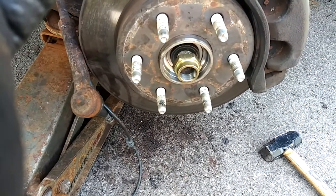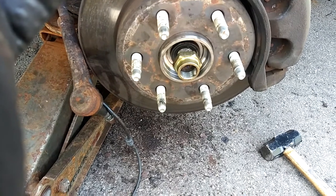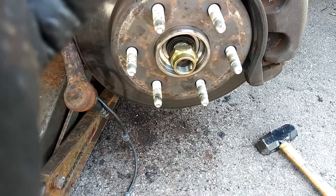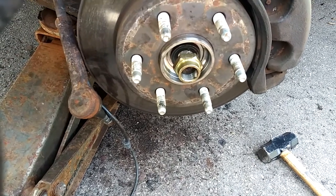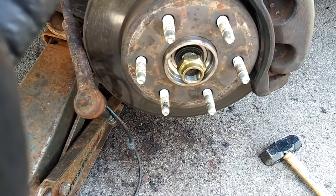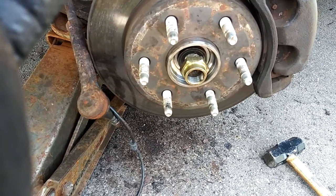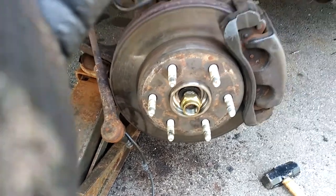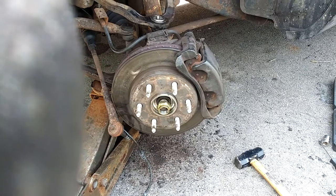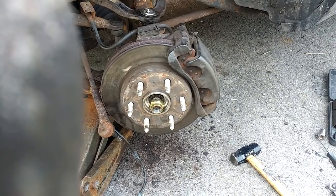All we've got to do is tighten everything down and we're done. I'm just doing upper and lower today; tomorrow I'll do inner and outer tie rods and sway bar links. Please comment, like, and subscribe — I know a lot of y'all watch my videos but only five percent subscribe, so please support, support, support, and I'll see you in the next video.